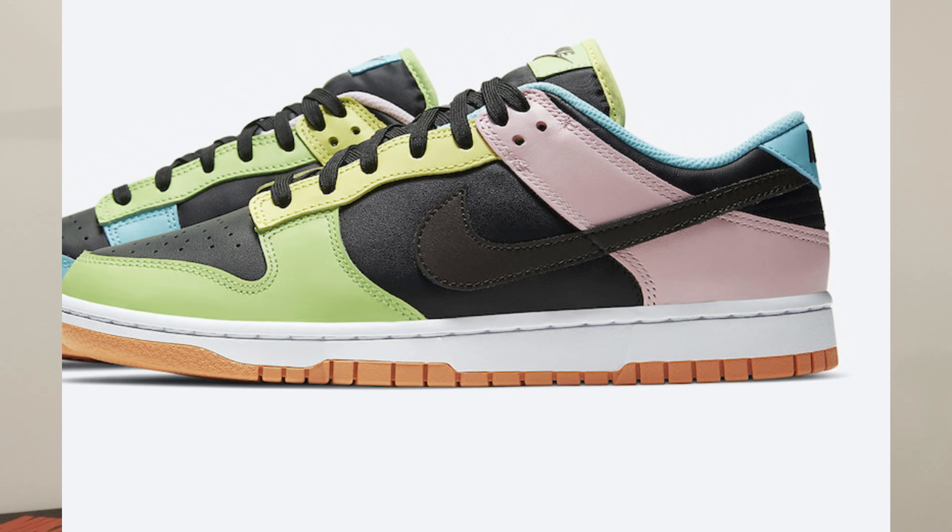We did see a black version of the shoe released earlier in the month of June — same exact concept, but instead of a white base it had a black base, and the colors were a bit more pastel on that specific colorway. On this one, they're a bit more vibrant.